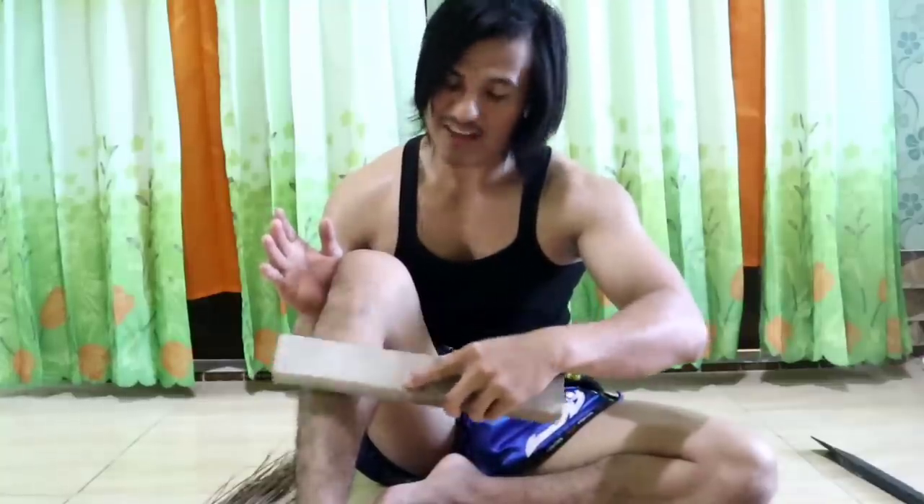Tap gently — no need to hit hard, especially for beginners. Go slow. Enjoy the process. Three minutes each — three minutes left, three minutes right.